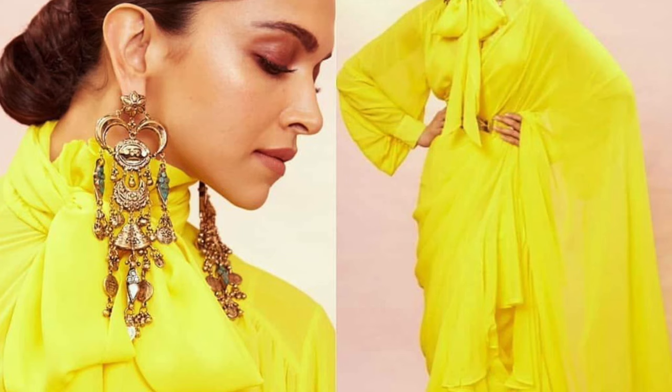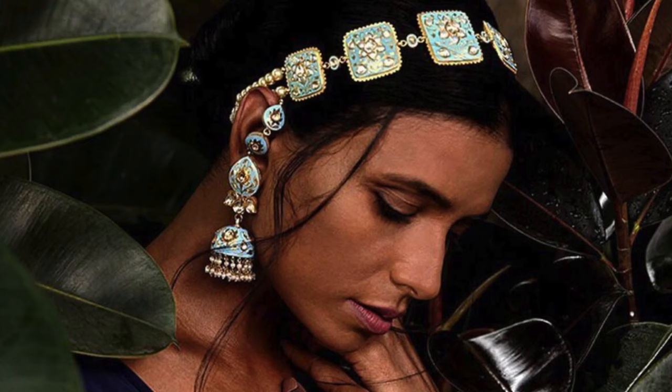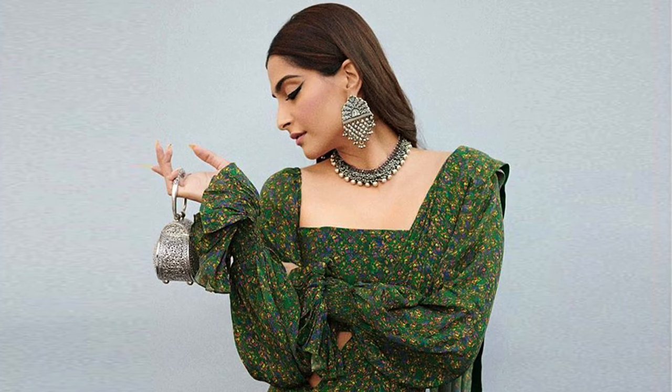Go easy on the jewelry to keep the vibe of the look effortless and fresh. You do not need to look like a Christmas tree. You can definitely wear big statement jewelry but don't wear everything together. Maybe just a heavy choker, heavy earrings, a head harness, an ear cuff, or just light jewelry. This totally depends on your personal style and the look you're going for — feel free to experiment but do not get decked up.